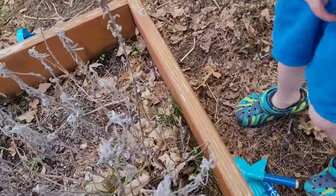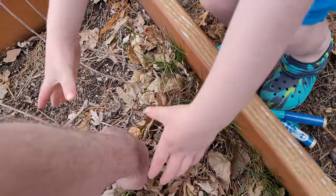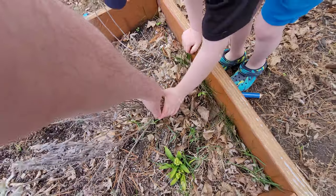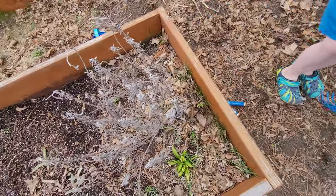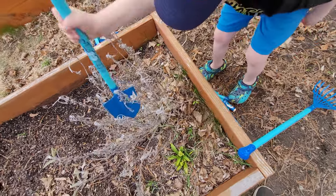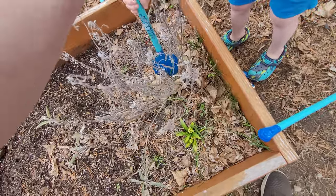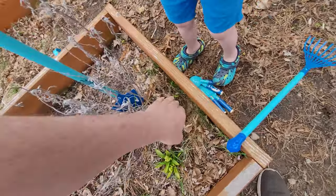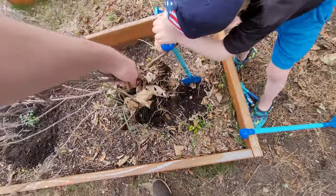All right, let's take this thing out — can you help me pull this out? You know what you could use? Use your shovel and put it in right next to it. The big one — yeah, there you go. Put it in. Right there, that's good. Push it down as hard as you can. There we go. Good job!